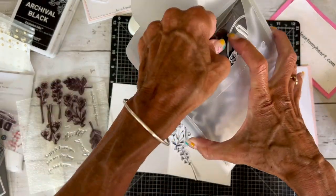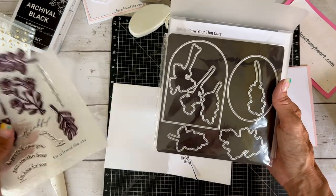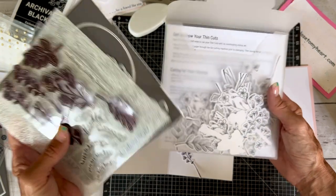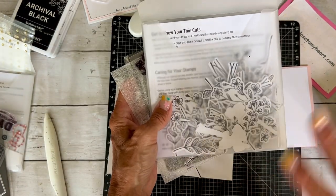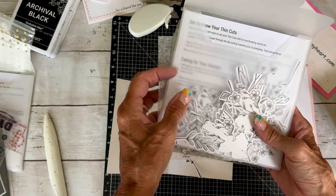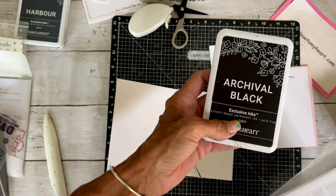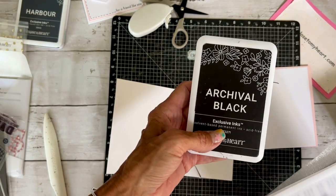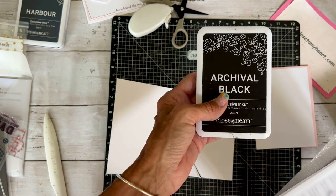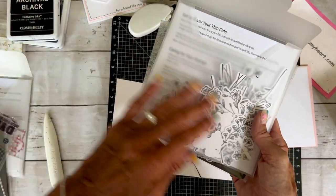Here are all of those flowers from the Cosette set — we've got some great sentiments. It does come with a thin cut as well; I love this thin cut because you've got this arch and this oval. Right now the stamp set with the thin cuts may not be available, but you can certainly get just the stamp set and cut them out. I like to use the archival black ink pad, though it's not necessarily recommended for use with alcohol markers or watercolors. I stamp and then let them dry for at least 24 hours — these have been stamped for probably two weeks already.